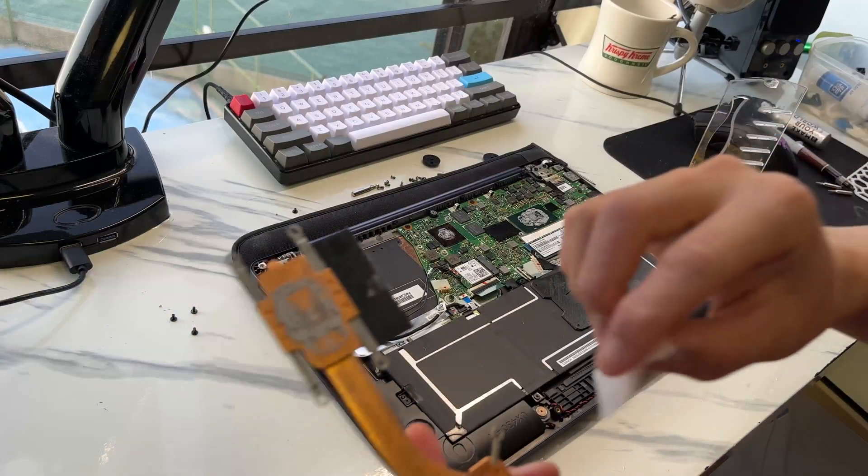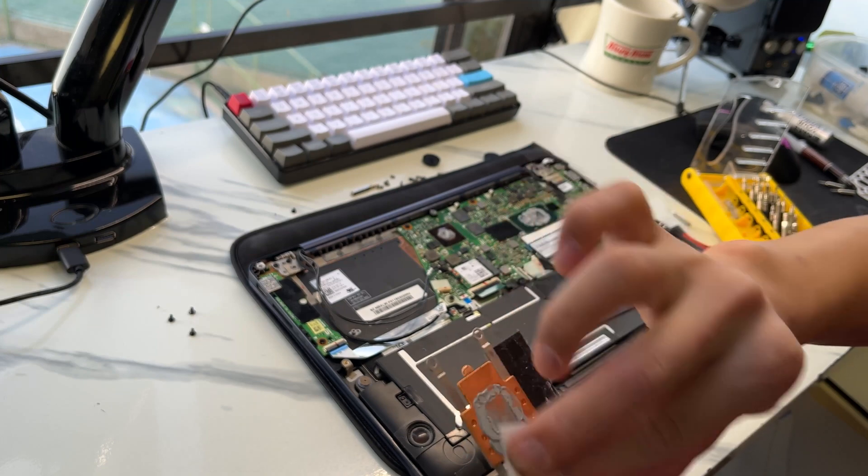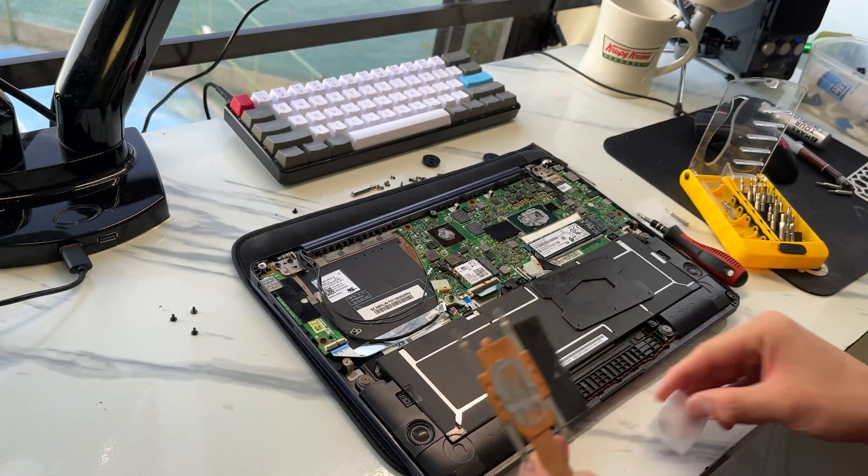Now that the heatsink is removed, you want to scrape off most of the old thermal paste. Most of the time it's pretty dried up and easy to remove. Use a plastic scraper to get off as much as you can, then use some isopropyl alcohol to clean off the remaining thermal paste before applying the new compound. Now is also a good chance to inspect the fan and use a brush or compressed air to clean out the fan and remove dust.